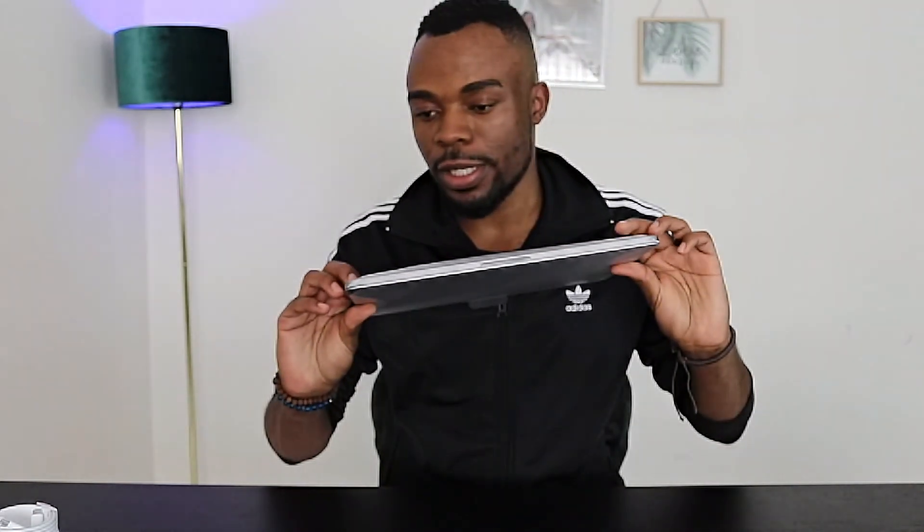Hey, what's up guys, welcome back. Thank you so much for tuning in — I appreciate you guys taking your time and coming to my YouTube channel. I'm back again today with another video, and today we're going to be looking at the Apple MacBook Pro 13-inch, the 2020 version. We're just going to take a quick look at how it looks and feels, and I'll take you through the specifications and everything that comes with it.